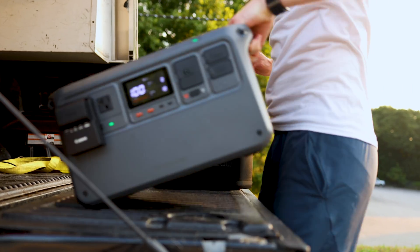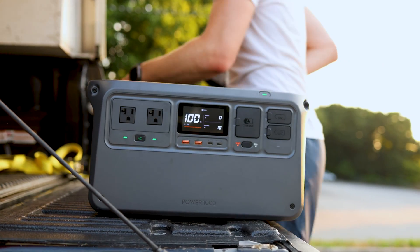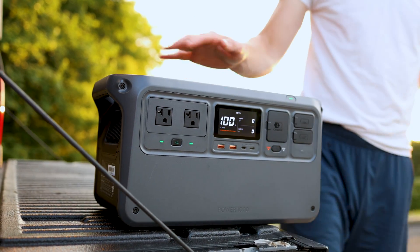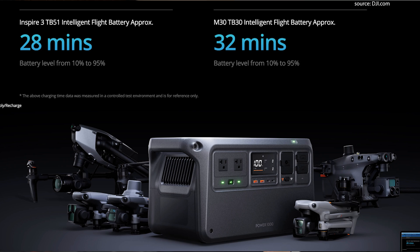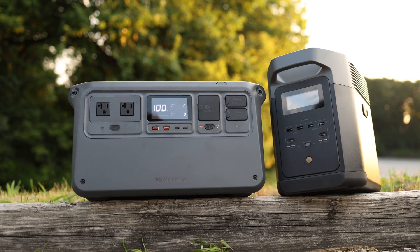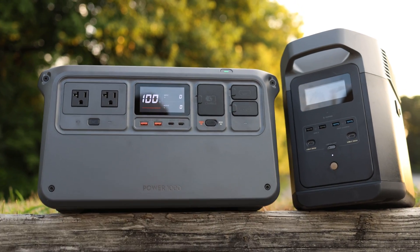If you think about it, it is definitely solving a problem for the user base. If you're out in the field flying drones or working on your laptop, you're going to be far away from an outlet and can only run so much off a car or truck. DJI really leaned into that with cool features for charging your drone faster, which I'll talk about. I also wanted to make a comparison between the DJI Power 1000 and a gold standard in the industry for this size — the EcoFlow Delta 2.